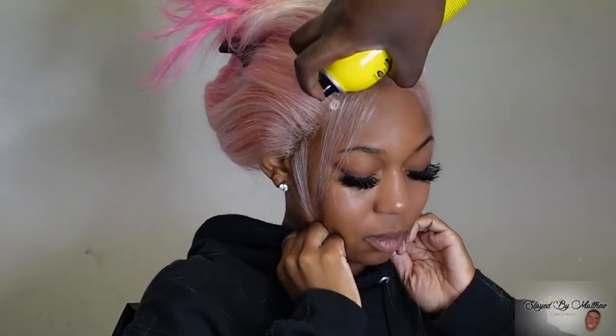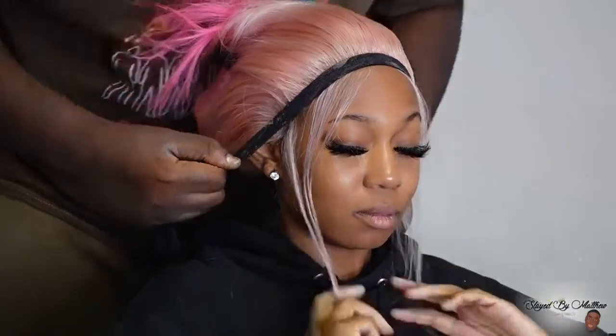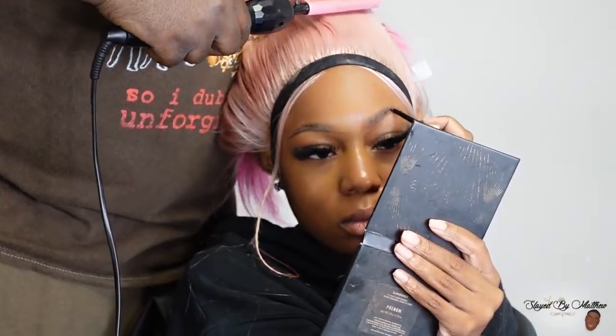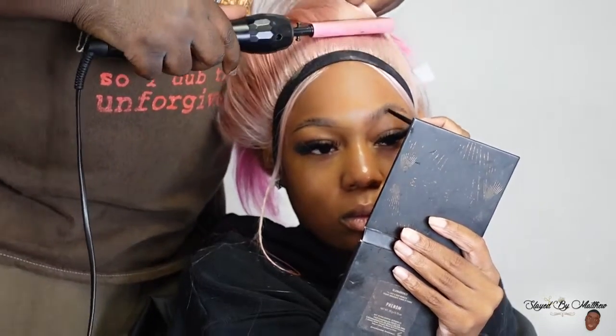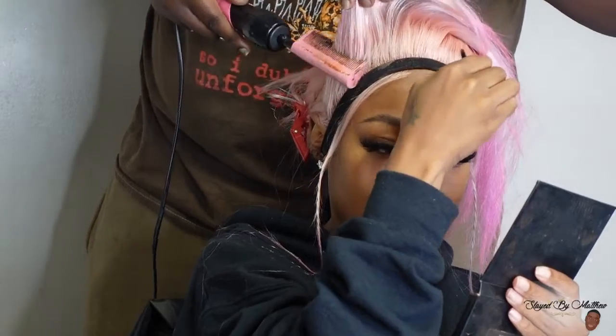Amanda Hair did not play, y'all. You know sometimes those 613 wigs can be hard to plug, hard to melt, but this one was very easy — there was no struggle, everything just went how it was supposed to go. That's how you know you just got a good wig, period.